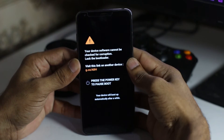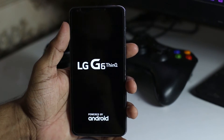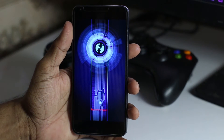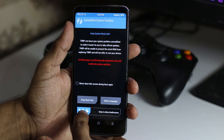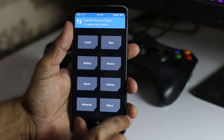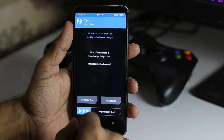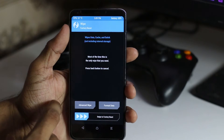Now it will boot into TWRP recovery that we already have installed on our LG G6. In TWRP recovery we are going to install a zip. So we are swiping to modify and going into Wipe.